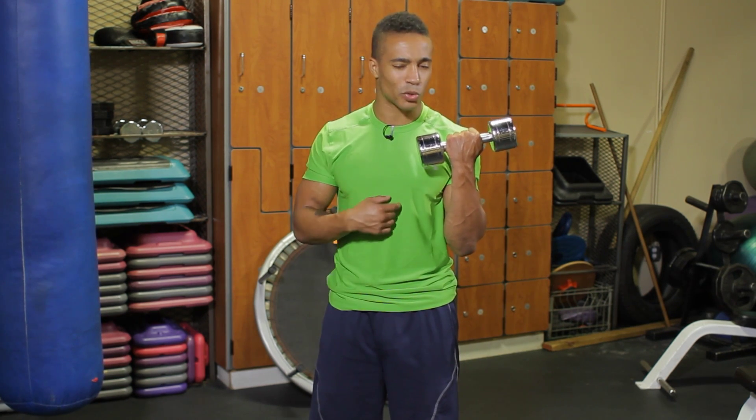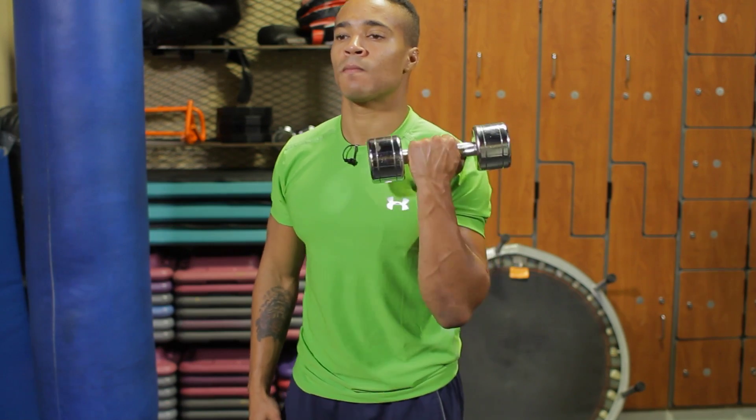From here I'm going to squeeze nice and tight at the top. Exhale and fully extend my arm back down to the start position. Inhale and curl that weight up, exhale, fully extend your arm to that start position. You want to go 12 to 15 on the left side, 12 to 15 on the right side.